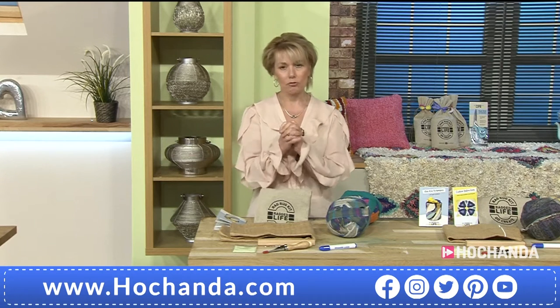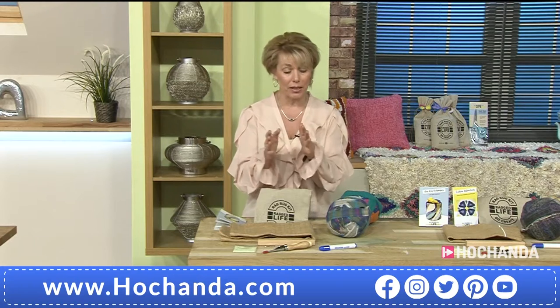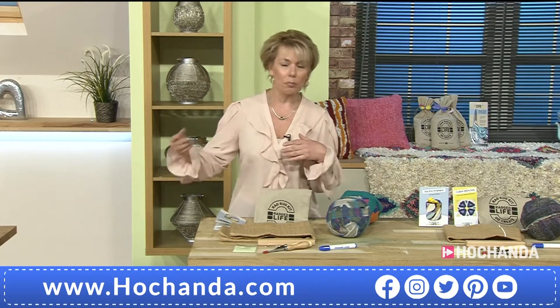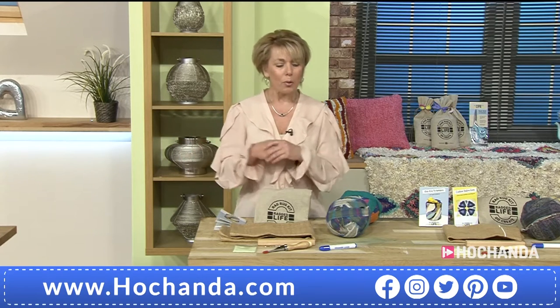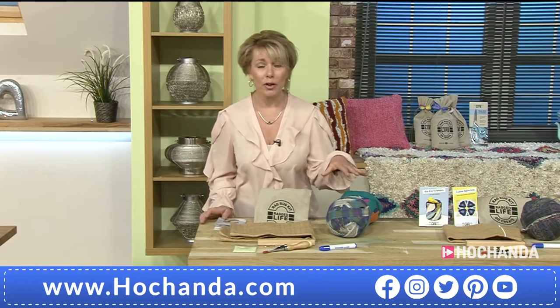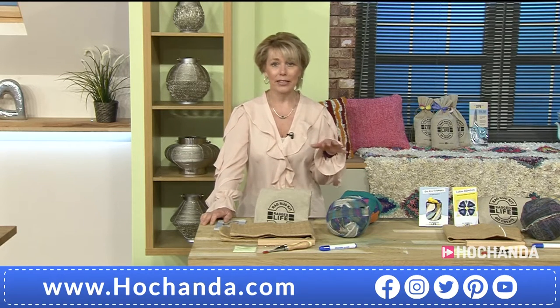We're talking about rag rug techniques. I love this because when you think about things you've got around your home — bits of clothing, old blankets, that sort of thing — we used to make rag rugs out of them, we used to cut them up. We're going to be offering you some fabulous kits today. You don't have to worry about finding those clothes; we're going to be offering you the materials to create these. I think it'll be easy to describe everything as we go along.